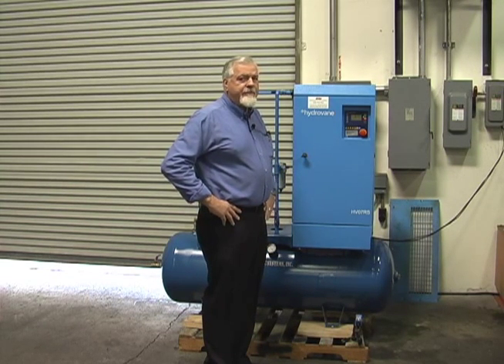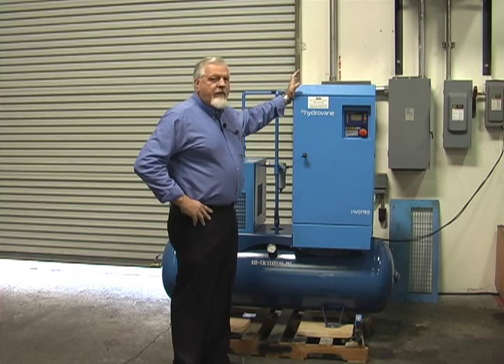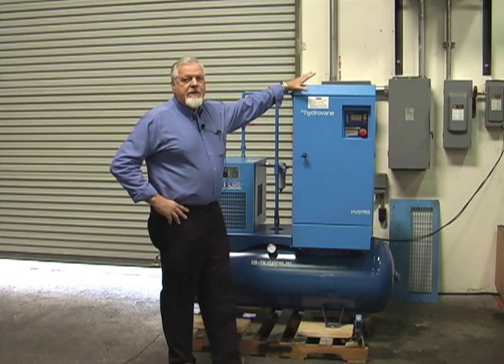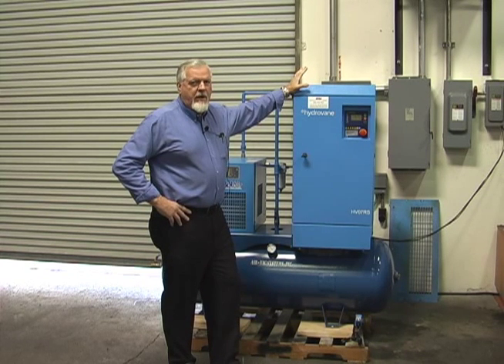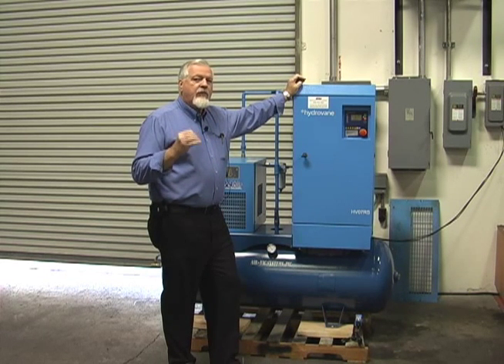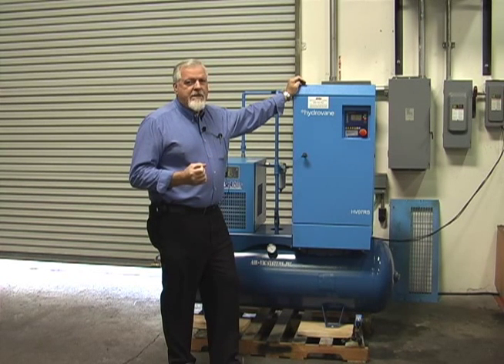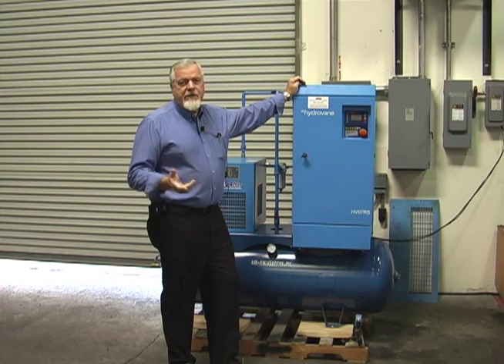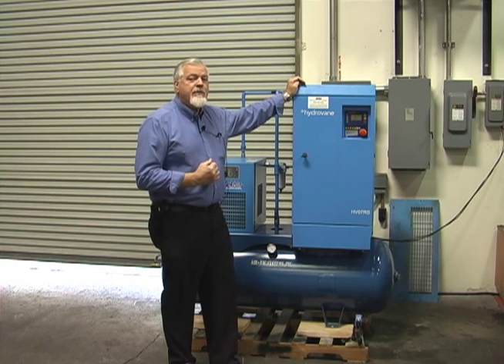A very clean, neat little system — incredibly energy efficient. We pulled a 25 horsepower compressor out of a customer one time. It was a fixed speed hydrovane. We replaced it with a 25 horsepower variable speed hydrovane, and because it does not have the inrush peaks, his electric bill dropped $1,200 a month. He had that machine paid for in just a few months — it was a $12,000 machine, paid for in 10 months. The reduction in his electric bill was not because of reduced running costs; it was because he didn't have all those peak charges.